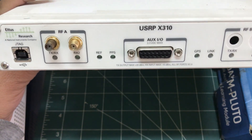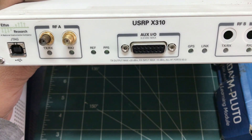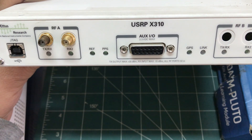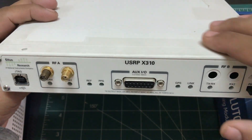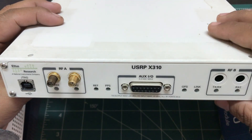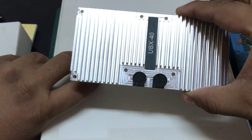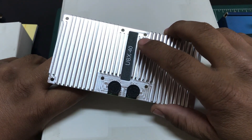This is known as the USRP X310 — this is probably the highest-end one. They now have different versions like the X400 and X420. The box is all metal, and inside you have an FPGA and a daughter card that looks something like this that you can mount. This is the daughter card, and the model number is UBX40.